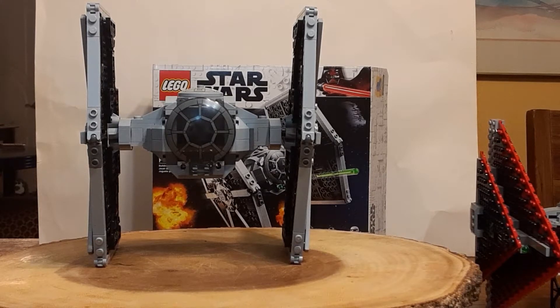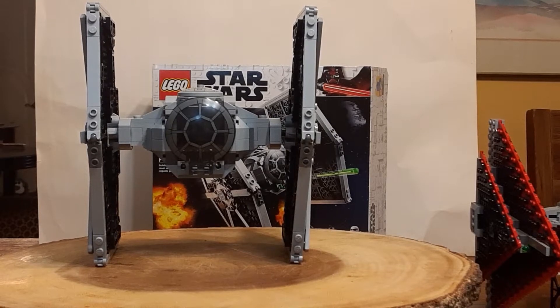I want to backdate them. And right now I'm going to review the Imperial TIE Fighter from 2021, set number 75300. This is 8+, with 432 pieces, 3 minifigures, and this retails for $39.99.